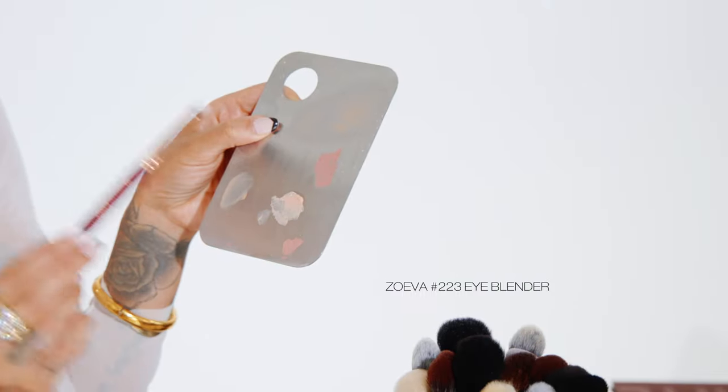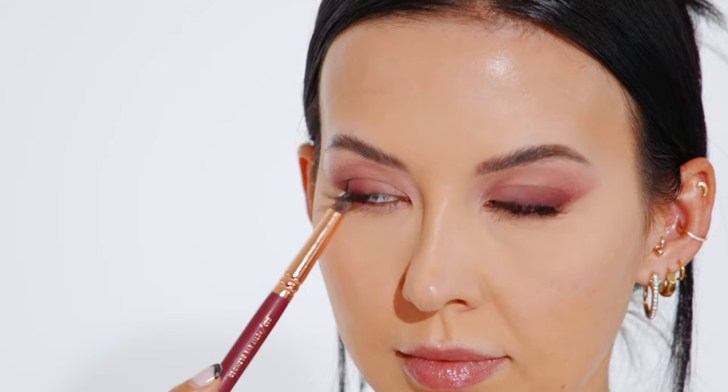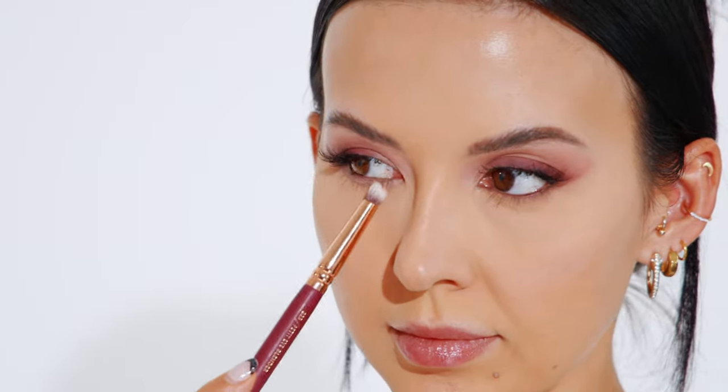Now that my under-eye concealer is totally set, I'm moving on to do my bottom lash line with many of the same shadows we used on top. After dusting off the excess baking powder from the side of my nose with a small fluffy brush — which will keep it shine-free all day — I take a petite blending brush and blend the eye base all along my bottom lash line, just like the top, so our shadow has something to stick to.